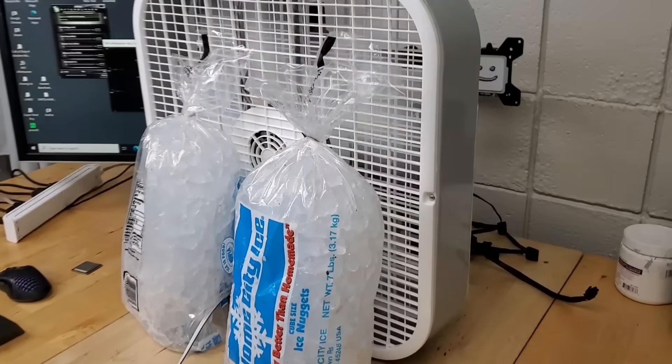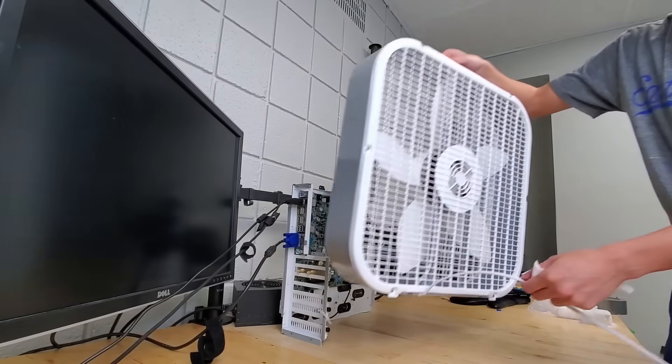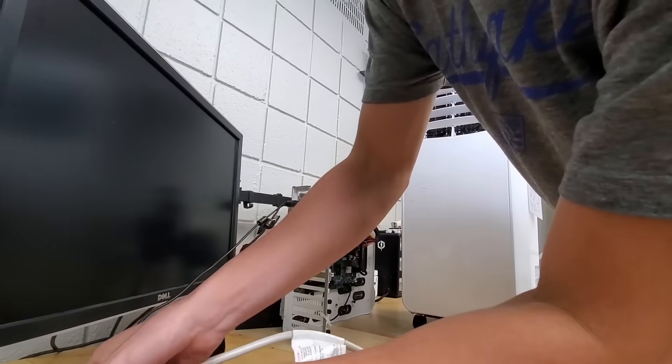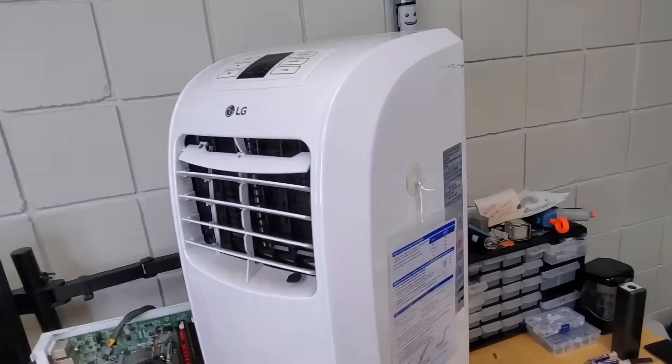Honestly, that's not too bad, but we can do a whole lot better. So we'll remove the ice and the fan and replace it with a modern marvel, the air conditioning unit. I found this portable one on Craigslist for $100, which is cheaper than some AIOs.